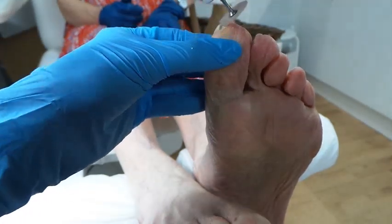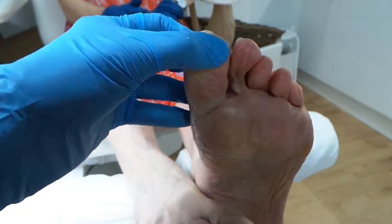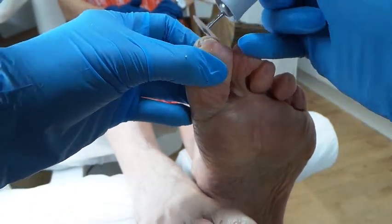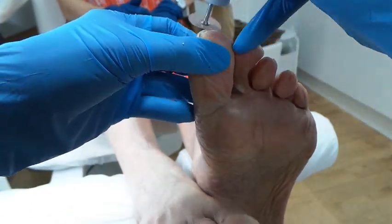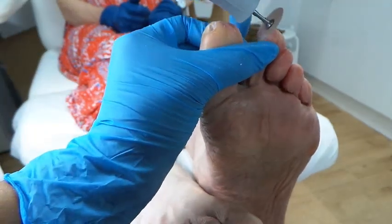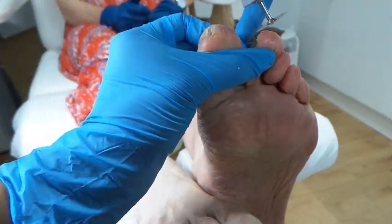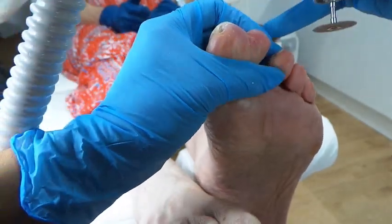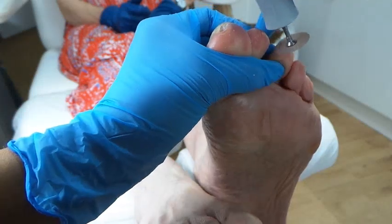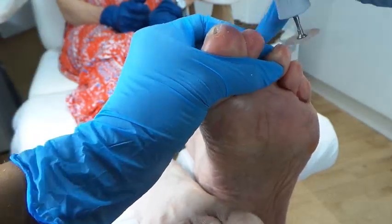When you do it flat like that, it's okay. But as I've explained, if you catch it, it can be a bit uncomfortable. I'm using my little finger as an anchor on my other hand just so I'm steady, and then anchoring my hand and bringing it down and then across the nail.